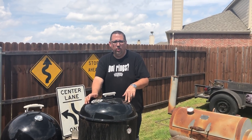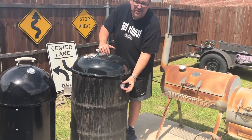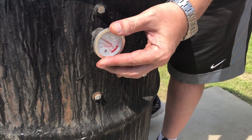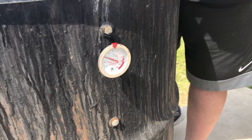You can build one for — like I said — I built mine for a total of 18 bucks. The thermometer on this one, Dustin, if you want to take a look, it slides in and slides out. It's just a $4 turkey thermometer from Walmart.